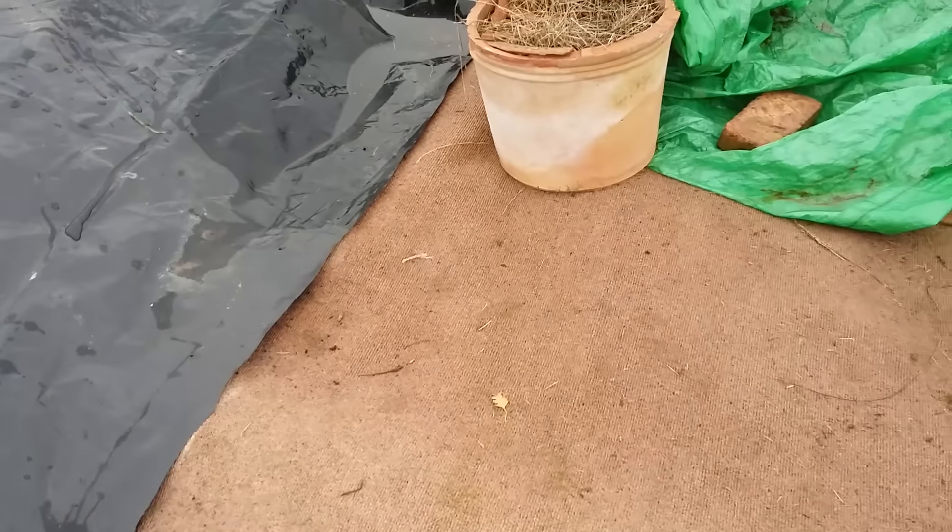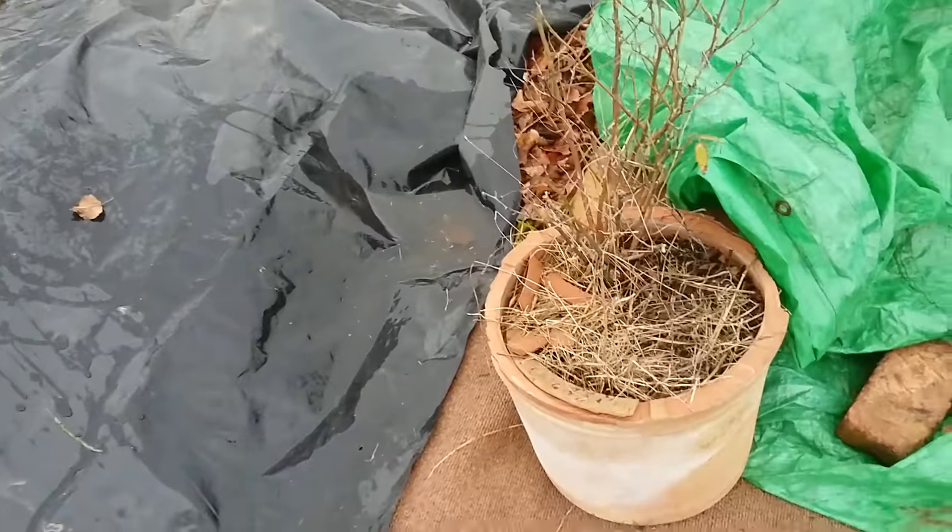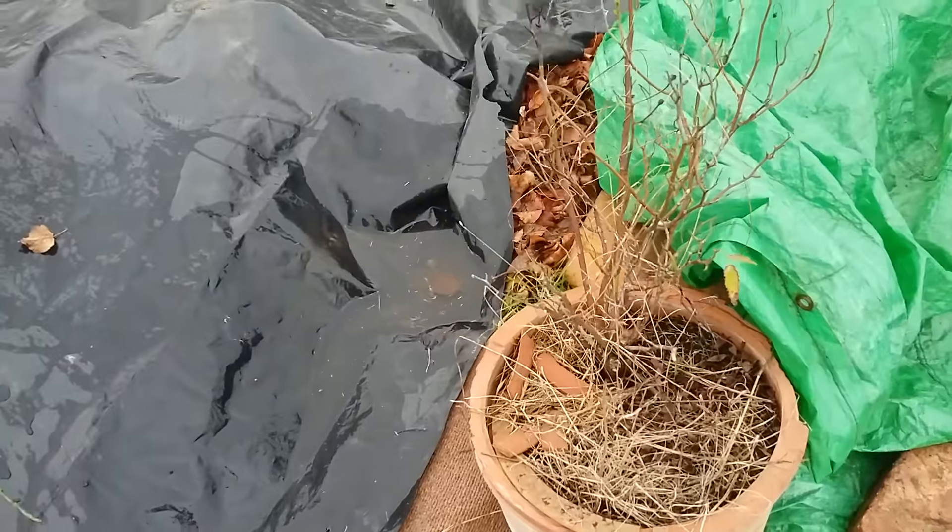I often believe one good thing that you can do is to get nature to help you with what you're doing. Here, we've got the black plastic and carpet covering it up, and underneath that, a lot of work is going on by microorganisms and worms, taking the organic matter into the soil for you - as opposed to digging it yourself.